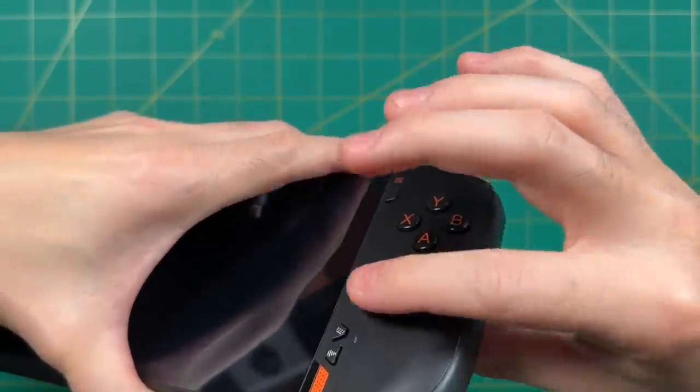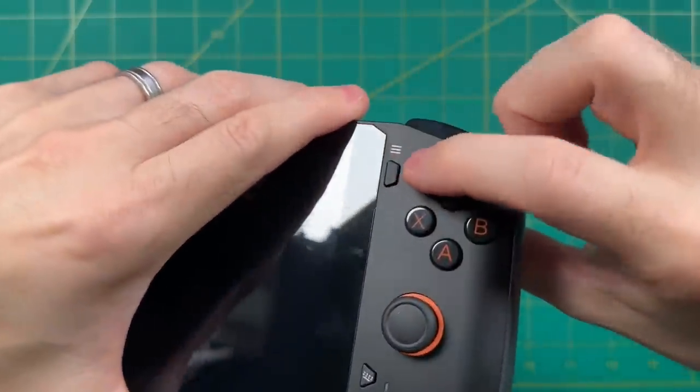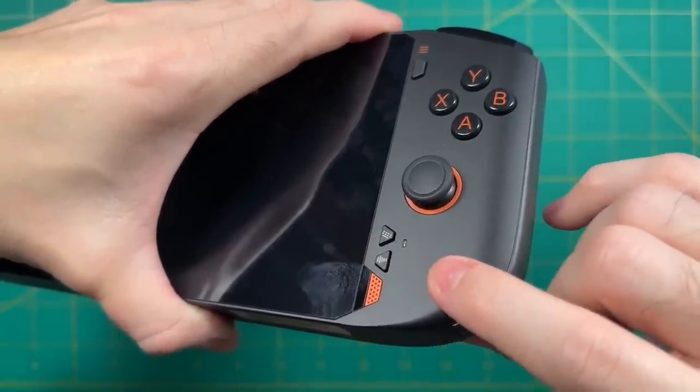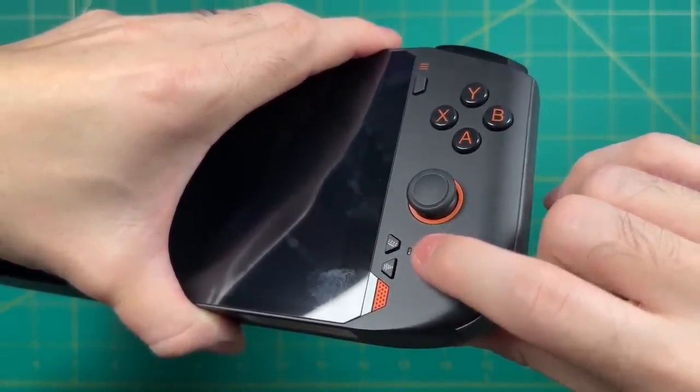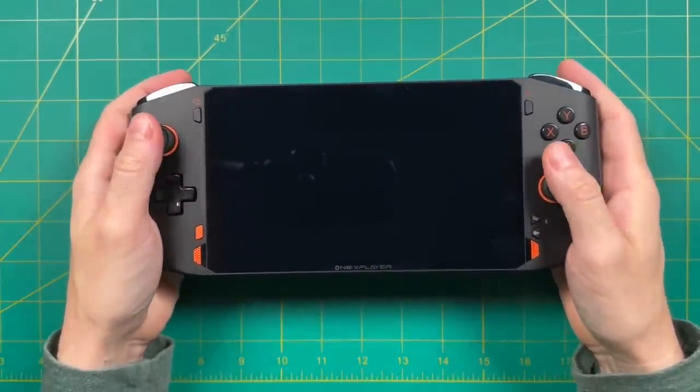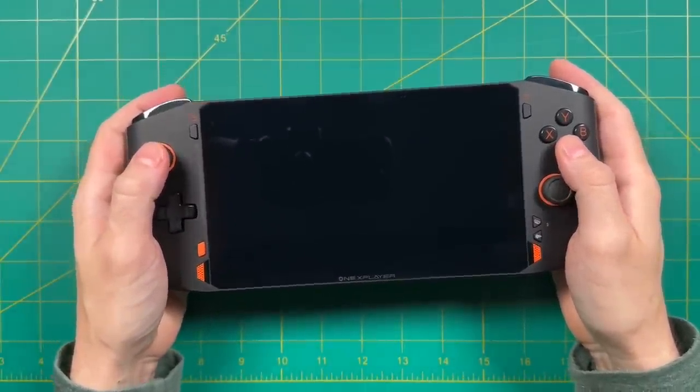On the right side we also have an analog stick and a start button on top. On the bottom we have two buttons — the top one shows the keyboard and the second brings up the 1X Player quick menu. And front and center we have the large seven-inch screen. I think to best appreciate it, we should turn the device on and have a look.